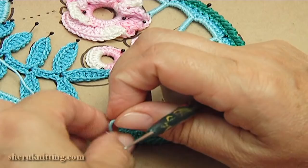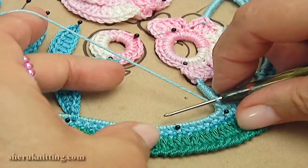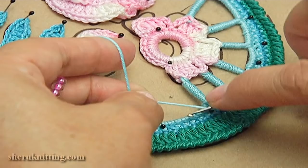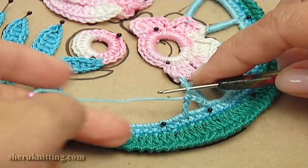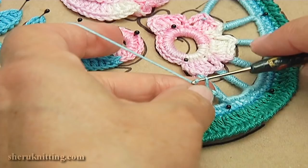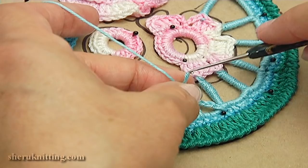Make a chain: one, two. Yarn over, double crochet into the cord. Draw a seed bead. Make a chain: one, two. Remove the hook, insert it into the floral element, take the working loop and pull it through.